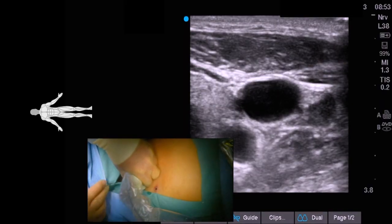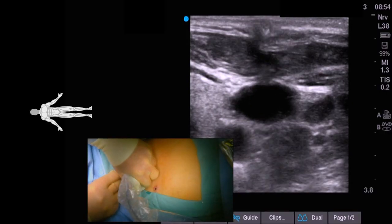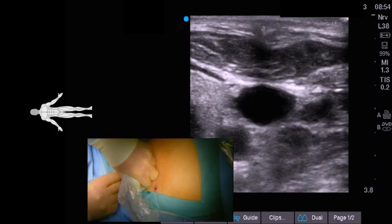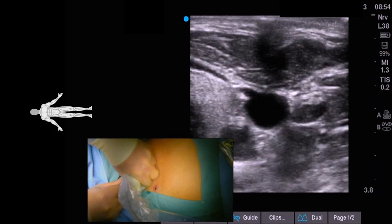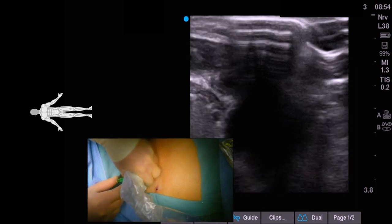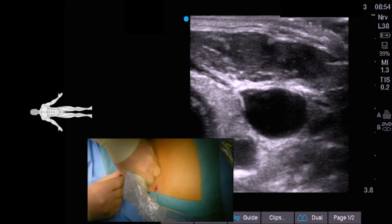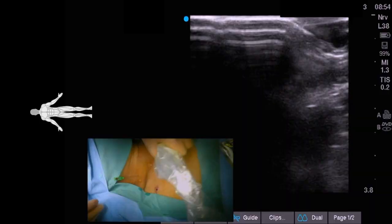Then we take a micropuncture needle and go straight through that blotted point. There is not a lot of damage you are going to do with a micropuncture needle. Ideally you see it go right in, compress the anterior wall, and then puncture. Here we haven't done the greatest job because you really like to see the needle as it enters the jugular vein, but venous return is the surefire thing you want to see — and we have got venous return here.